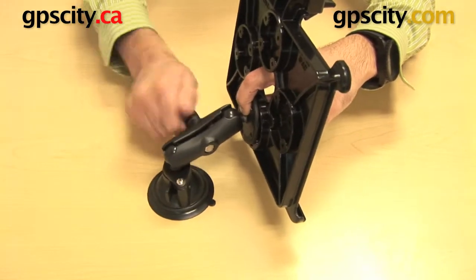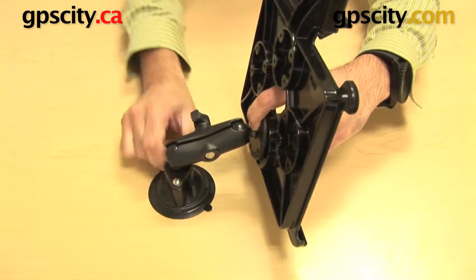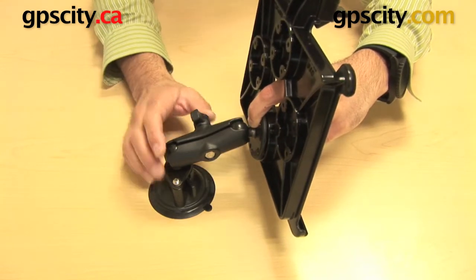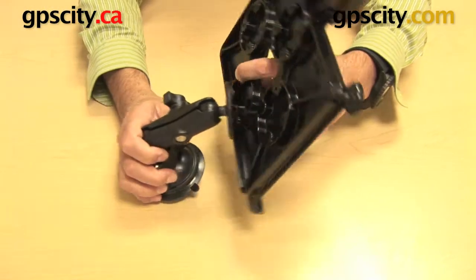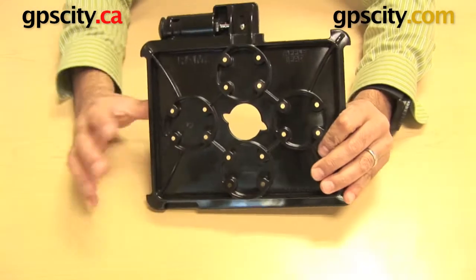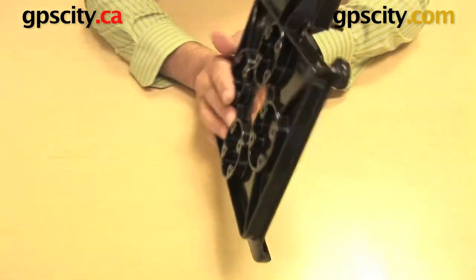In this case I've got a suction cup where you can just tighten up the arm and there you go — a suction cup mount for your Apple iPad. This is the locking version of the tray. There is a non-locking version available, but the mount I just showed you isn't included with this cradle on its own — that's just how it works.